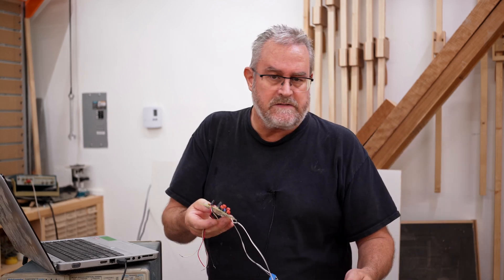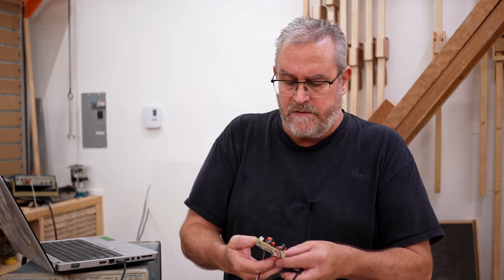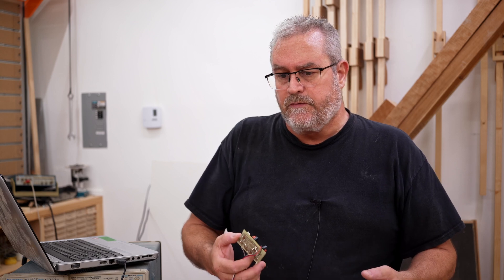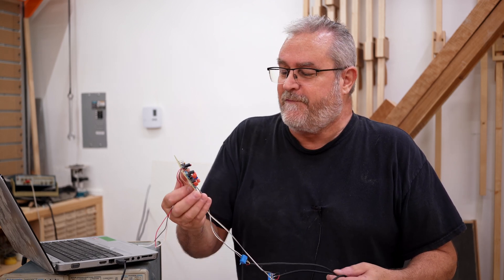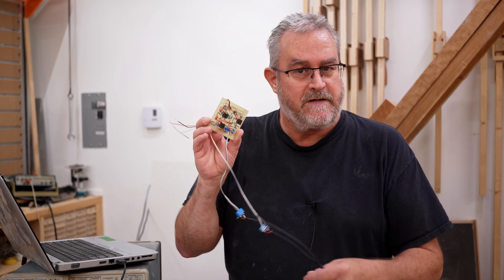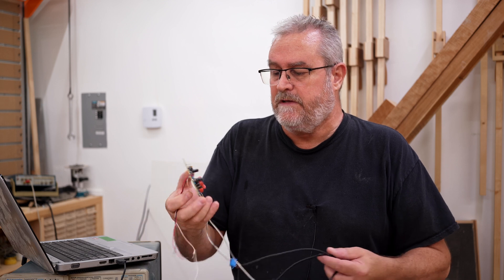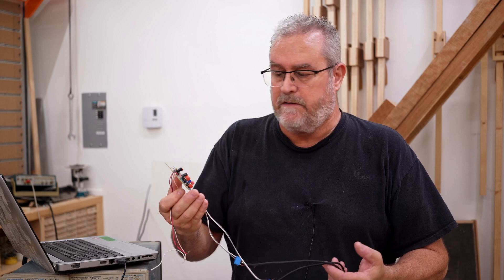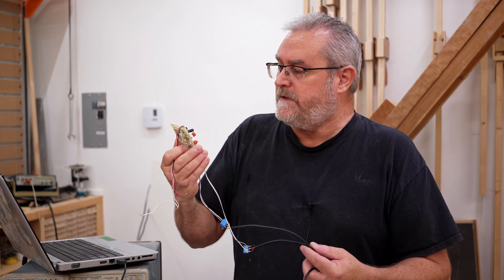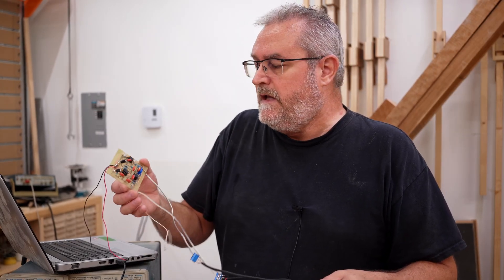This is very similar to the amplifier boards — I wanted to make sure that they absolutely work before I send off to get the boards made professionally. I think this is the best way to do it: make a prototype board that uses the same layout, and that's what we have right here.